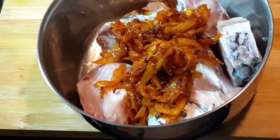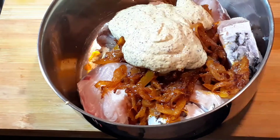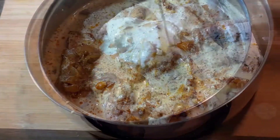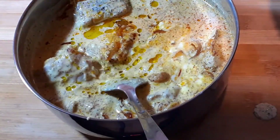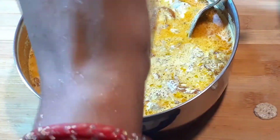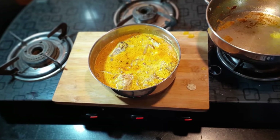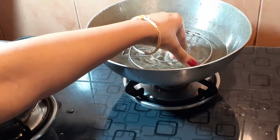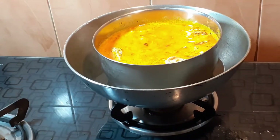We have Rohu fish, which is 300 grams. We will blend the masala into it, adding mustard and poppy seeds in equal quantity along with some water. We will add mustard oil and a little more water, then add steam in the pan before adding the masala.